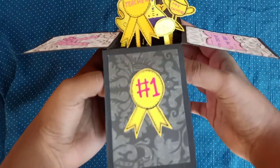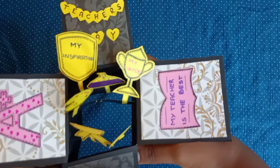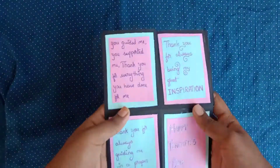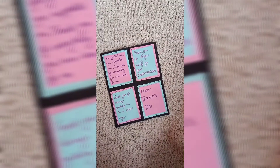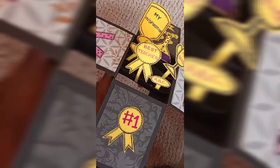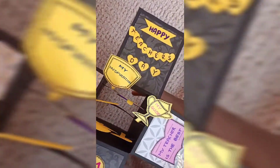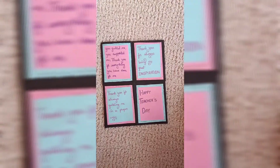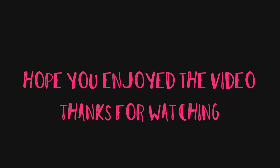This is the final look — it's called a pop-up greeting card. You can make it birthday-themed too; I've made it Teachers Day themed. Hope you enjoyed the video. Once again, Happy Teachers Day to all the teachers out there. Thanks for watching!